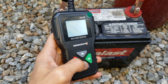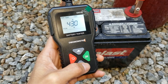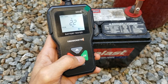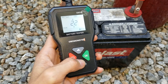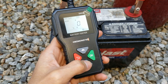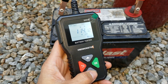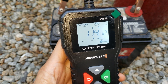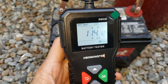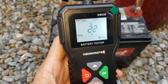This one is 425 cold cranking amps. I'm going to go down. It shows only 22 cold cranking amps — it says poor. State of health: zero percent. State of charge: zero percent. It also shows the internal resistance at 114.12 — that's pretty bad, the internal impedance is pretty high. And it shows 10.72 volts. That's it.